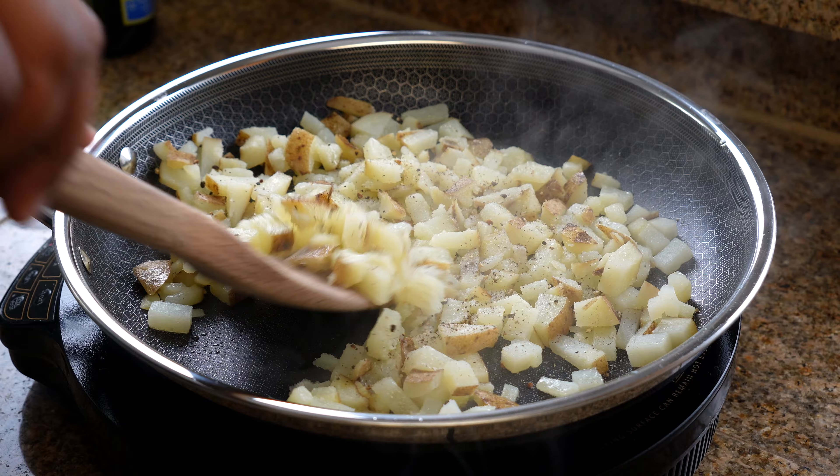We're just going to let that cook for about another 30 to 45 seconds — we don't want to overcook our eggs. Now it's time to heat up some tortillas for about 10 to 15 seconds.